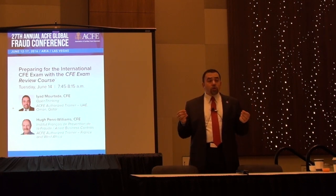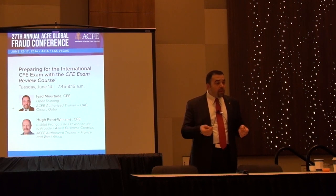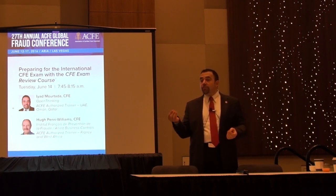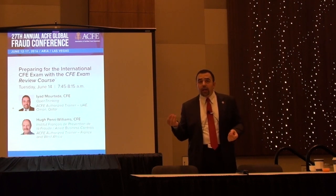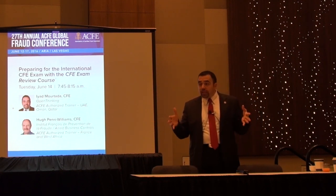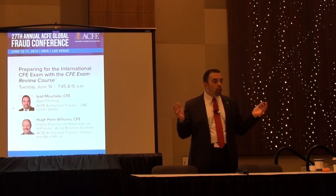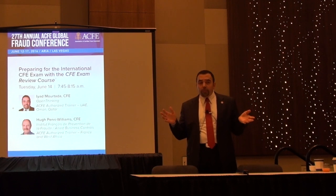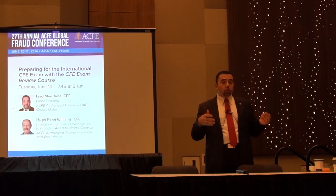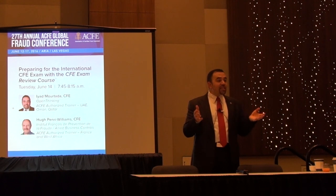For exam-taking tips: make sure you are using the most updated internet browser, as many students experience crashes or issues due to the browser or internet. Make sure you have a powerful internet connection — don't take the exam at a hotel where you may get logged out after an hour. Make sure the computer you are using has no technical difficulties, and that your surrounding area is quiet with no noise or disruptions. They do allow a five-minute break if needed.